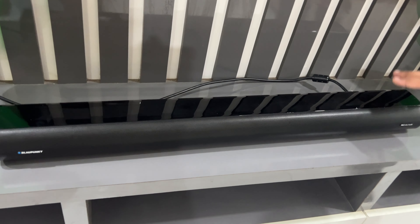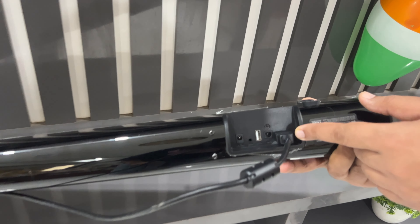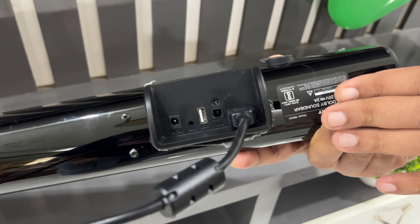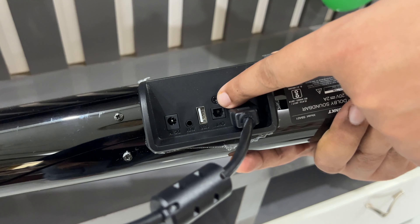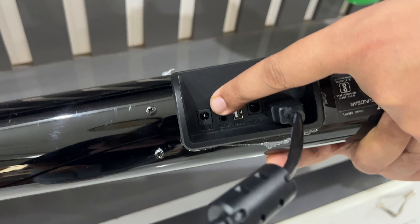So guys, we are going to connect HDMI ARC. And you can see with this soundbar, HDMI cable is not coming, and there is an optical connection, Bluetooth, and Aux In.